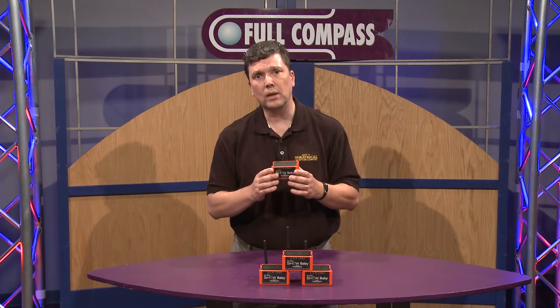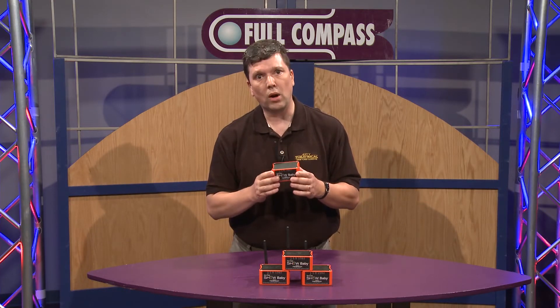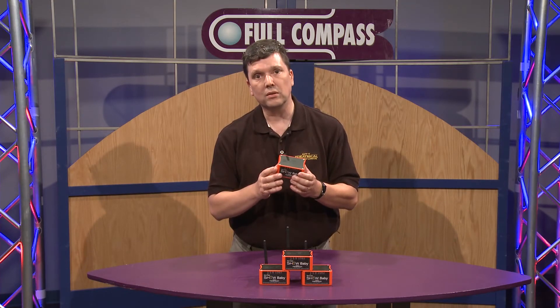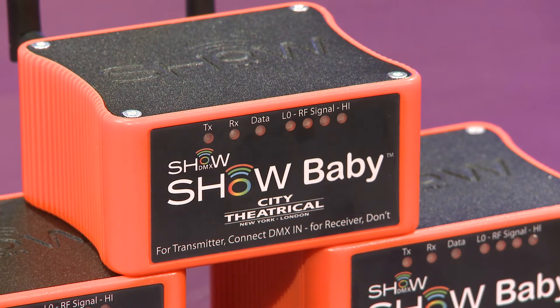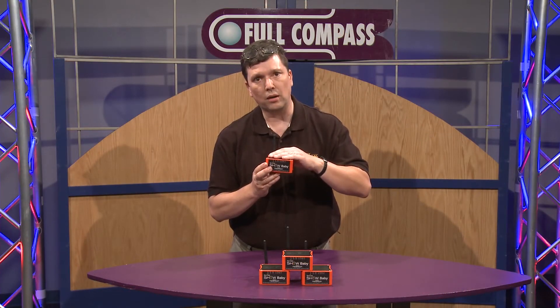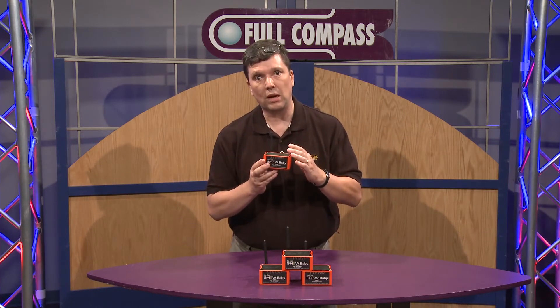City Theatrical has been making wireless DMX for 10 years. This is our third generation of wireless DMX radio. It's entirely designed and manufactured by us in our Karlstadt, New Jersey factory. The idea behind ShowBaby is that we would take that same brand new, state-of-the-art, powerful radio we use in our ShowDMX Neo product and put it in the ShowBaby, making it something that anybody who uses DMX can use.